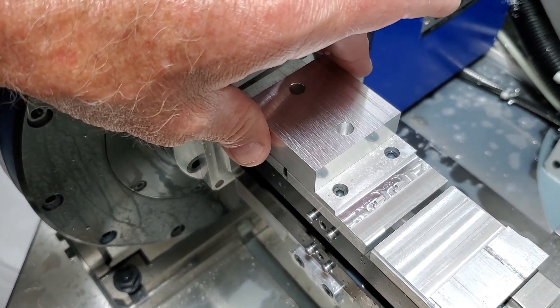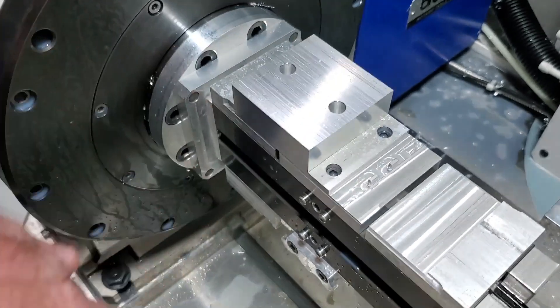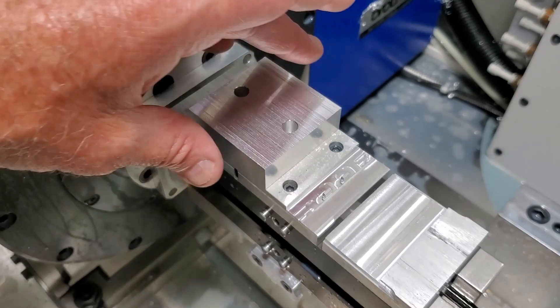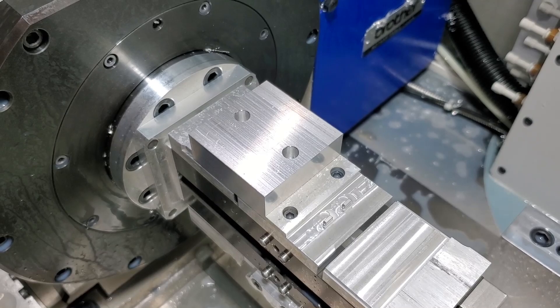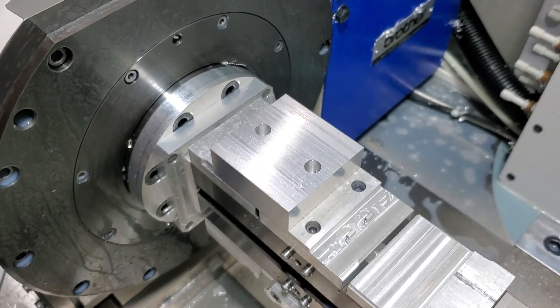I think they're 75 to 90 thousandths wide. If they're made out of steel, I'll make them a little narrower. But you can locate within tenths, at least between the posts and the holes in the part.